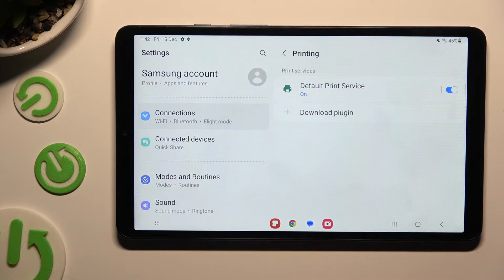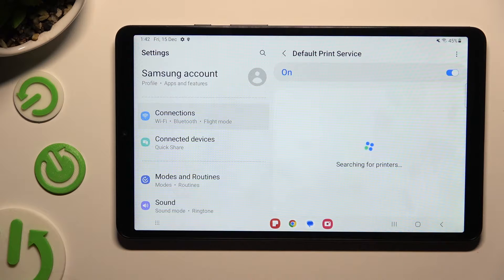Now you can click on Default Print Service right away and wait — your device is looking for a printer. When it finds one, it will connect to it.